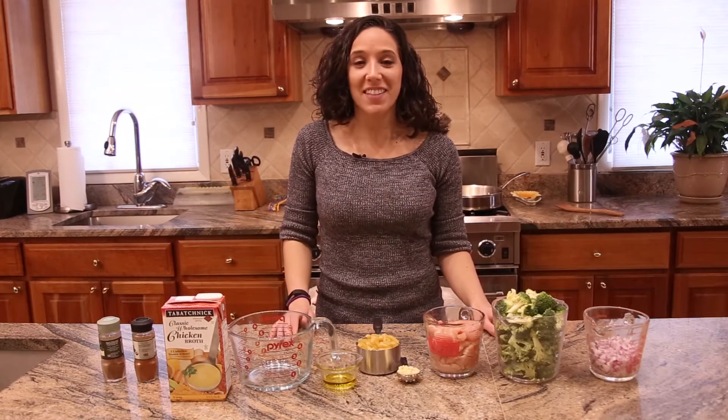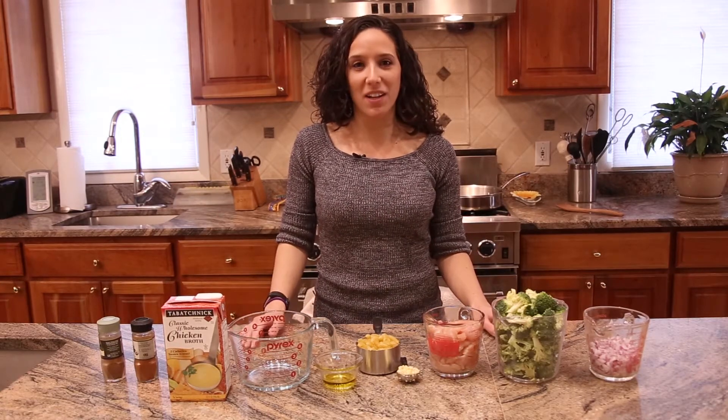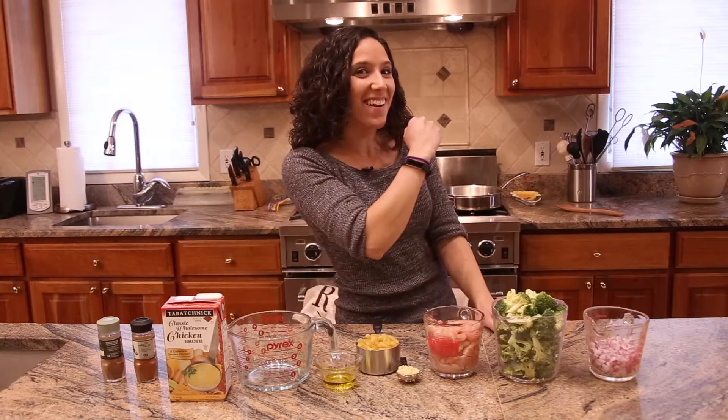Hi, I'm Anna Tabachnik, and today we're going to be making chicken and broccoli pasta. Let's get started!